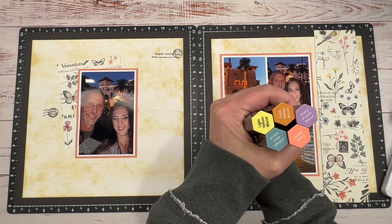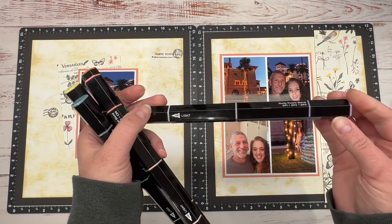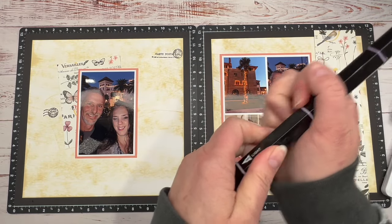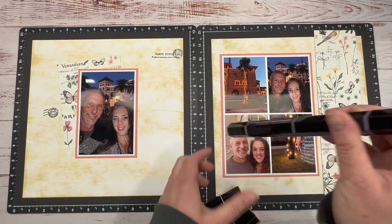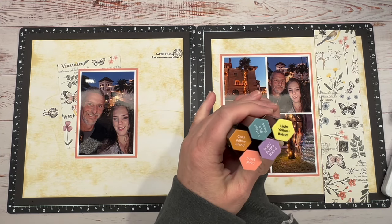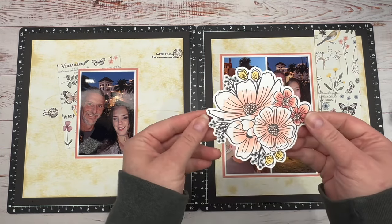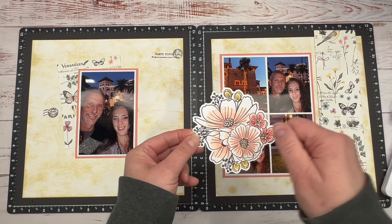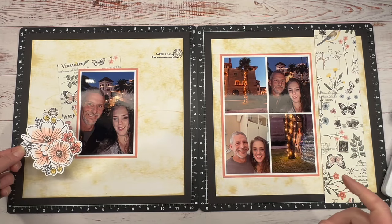Before I do that, I want to show you the markers I'm going to use. These are the Spectrum Noir tri-blend markers — it's three markers in one. I love that because you get three different shades. So the purple — this is the dusty purple blend — these are the markers that I want to use for my flowers. But I want to show you how I want to do that. So this is the one that I colored already, and I didn't just take my marker and color it normally. I'm going to show you what I did.